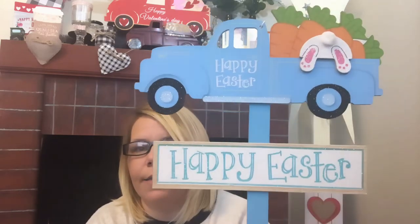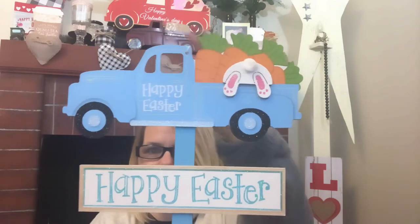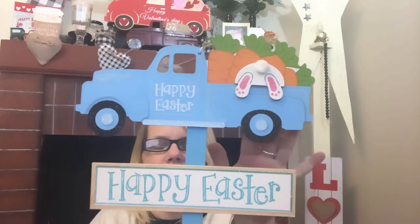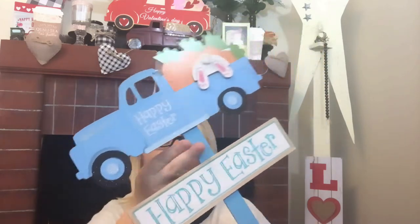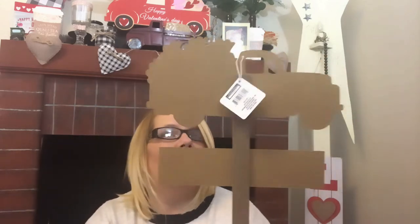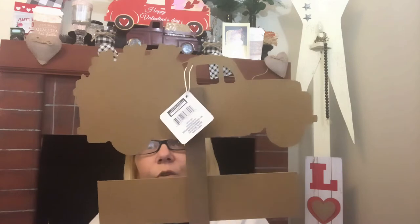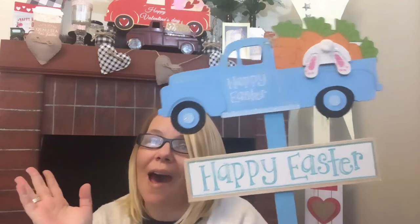They also had these lawn stakes. I never used them for that — you can easily disassemble them. It has 'Happy Easter' with a truck that is cut out, so you could easily DIY this. You can also use a protective sealant to put it outside. I would not put it outside without some type of sealant because it is just MDF board. But you could turn it around and if you didn't like the blue or the bunnies, you could do your own take — you could even cut out just the truck.